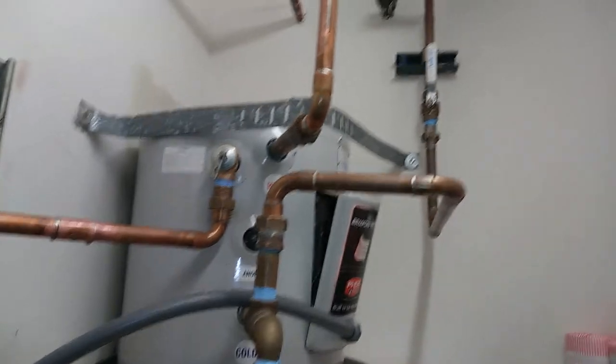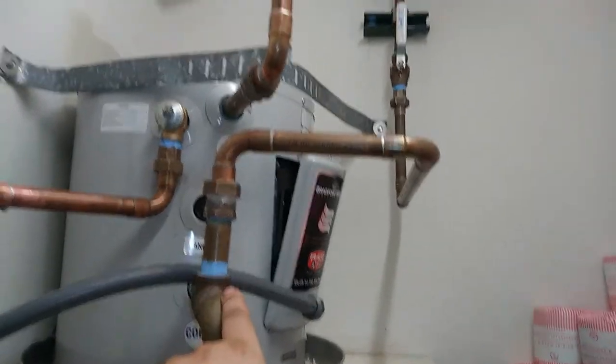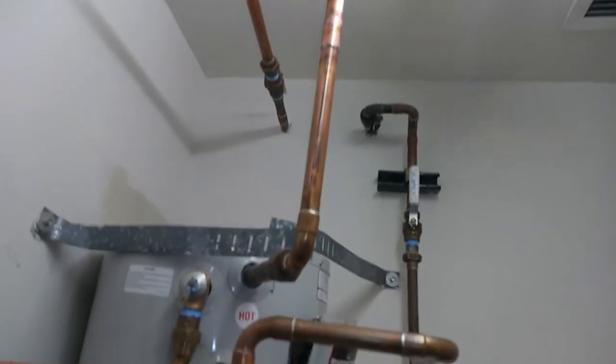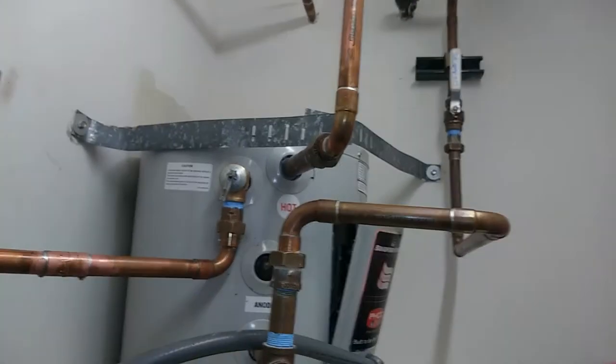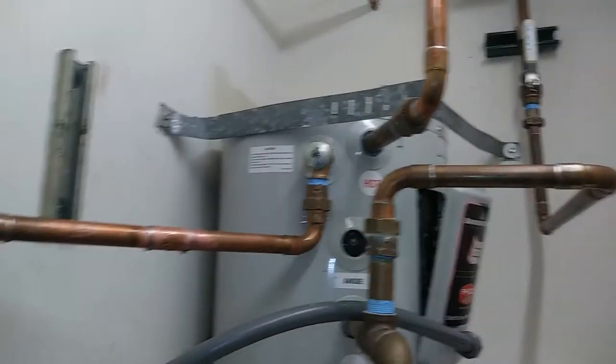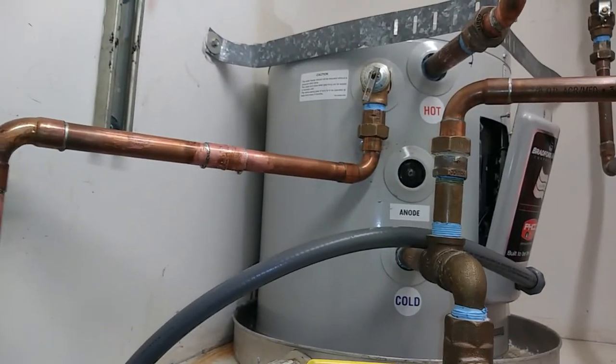And there it is. We didn't have to modify the cold water line at all — it came out exactly the same. We did have to extend the hot water down a little bit, which makes sense because it's a shorter heater with five gallons less capacity. And the drain line — we had to modify that a little bit for the TMP relief valve.